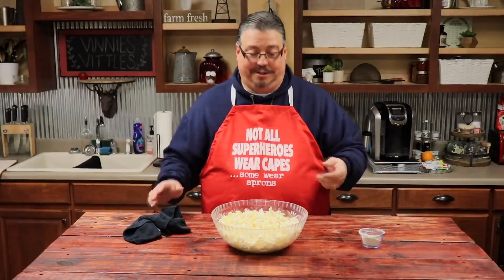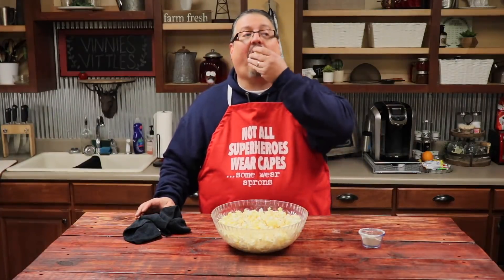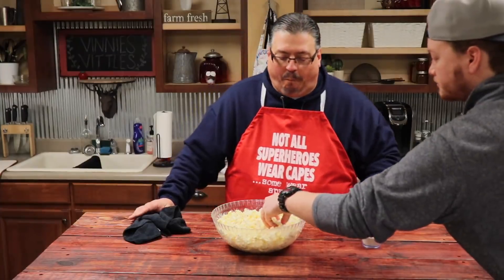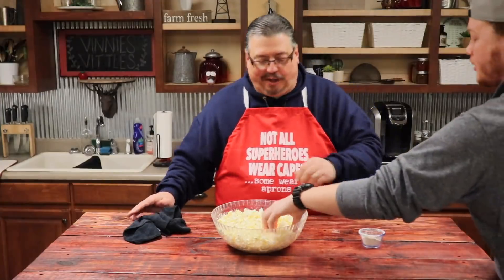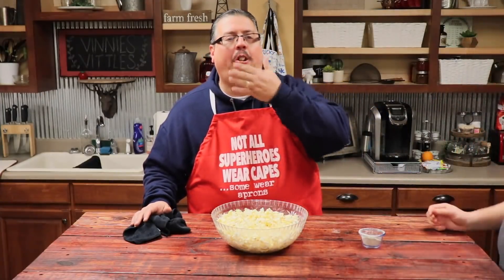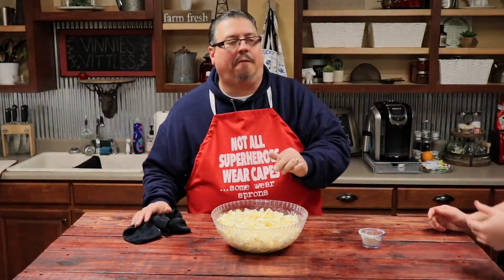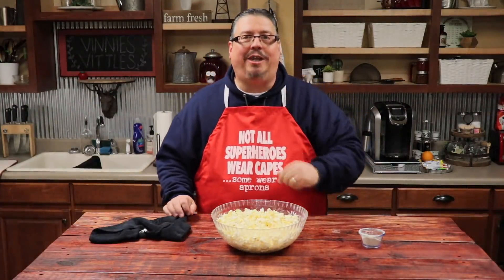Just that simple. See how it tastes. Jordan, you want to try it? It'll be something different. Got a little flavor kick to it. I'm a fan. That's pretty good stuff.